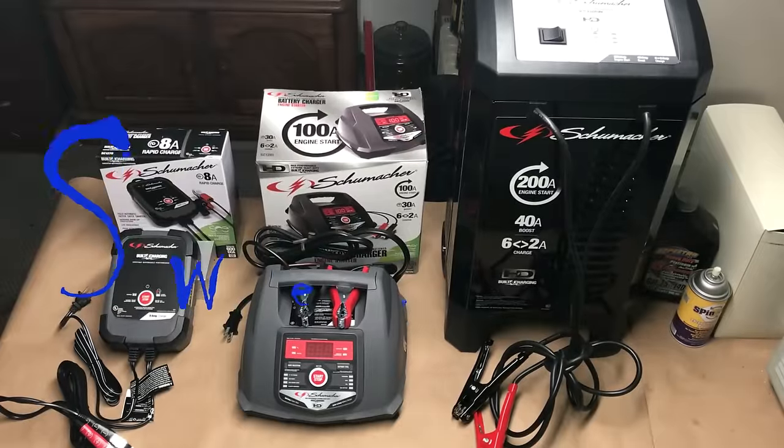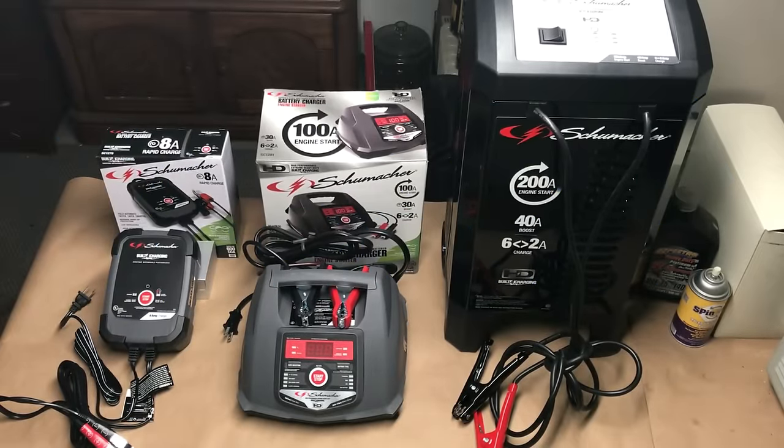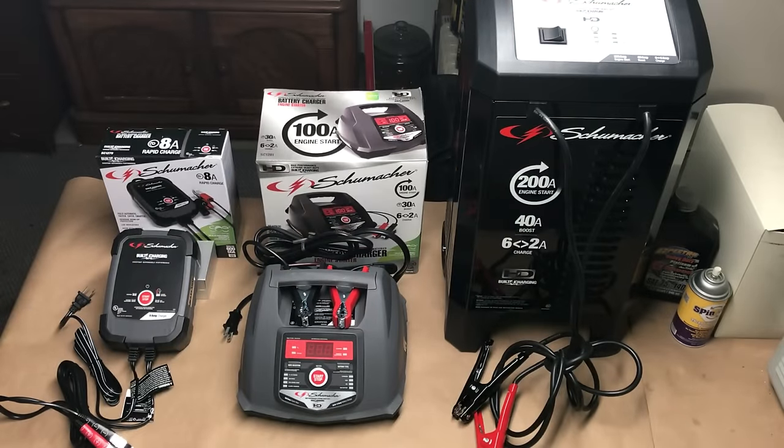Hey guys and gals, Sweet Project Cars here with cool tricks and affordable ways for the do-it-yourselfer. When your battery goes dead you've got to charge it or jump it so you can get back to work or wherever you need to go. We're going to share the three products we use here in our shop — none of these were given to us — and I'll give you the pointers on why we love them.